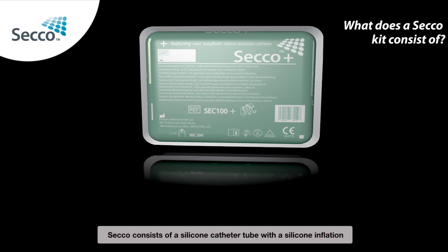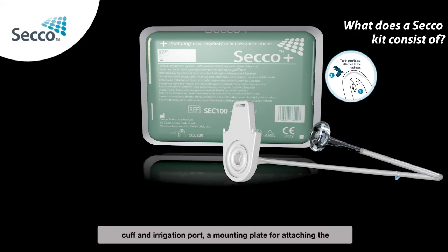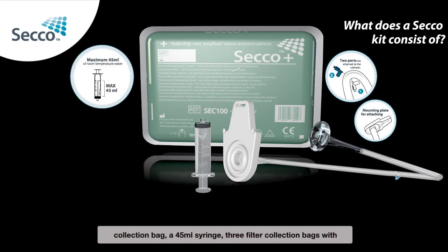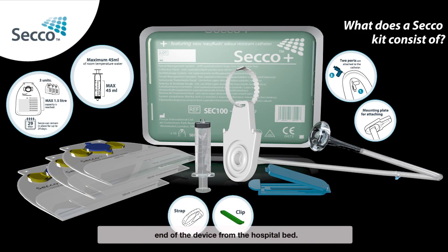Secco consists of a silicone catheter tube with a silicone inflation cuff, an irrigation port, a mounting plate for attaching the collection bag, a 45ml syringe, 3 filter collection bags with 1.5 litre capacity containing a superabsorbent pad, an odour control apparatus, and a clip and attachment strap for hanging the lower end of the device from the hospital bed.